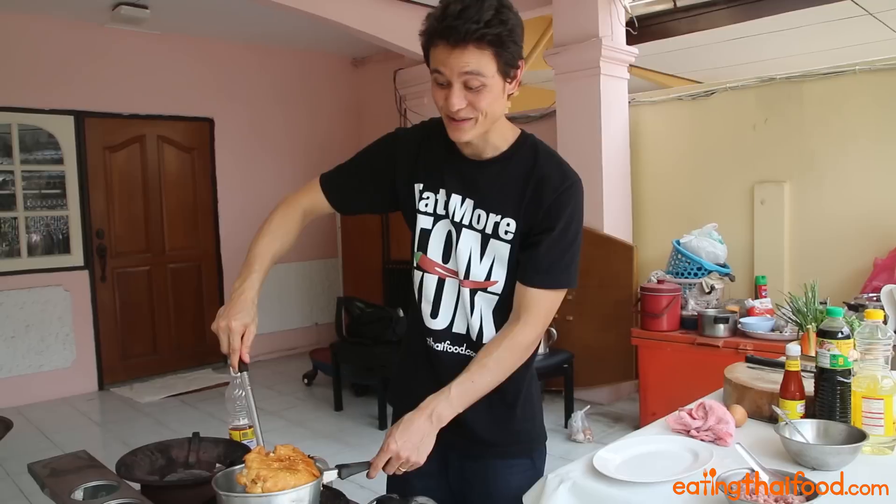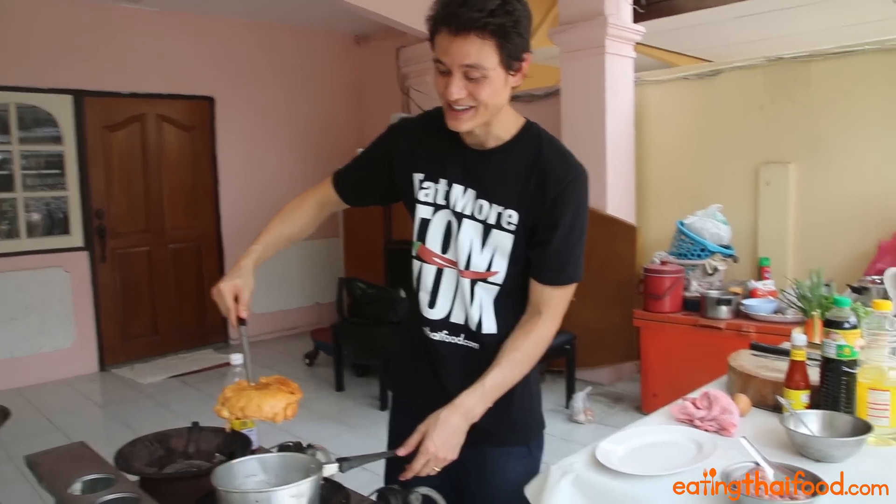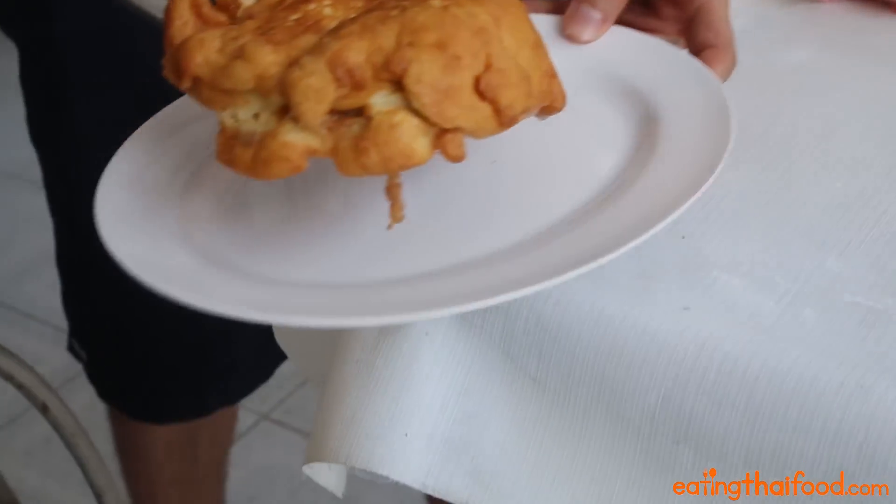And that is exactly what we're looking for right there — a nice, pillowy, golden Thai Kai Jiao omelette. That's beautiful.